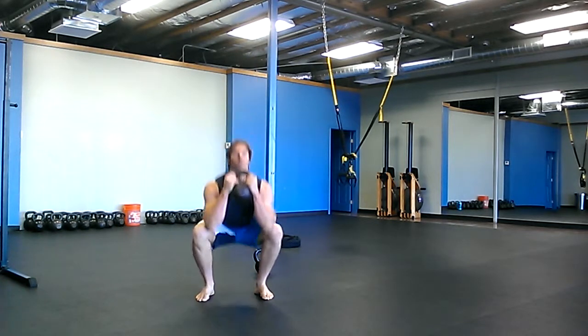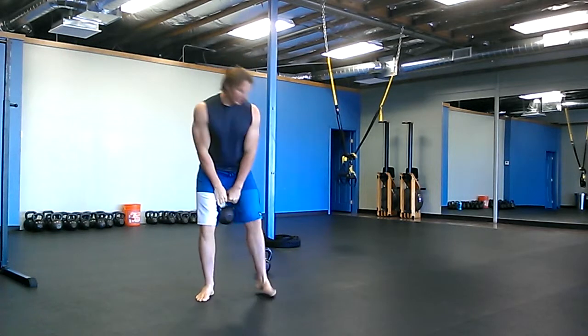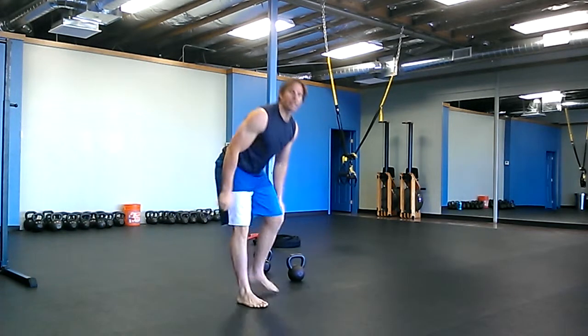So with a lighter size bell — squat, press — ten times, and then ten deck squats.